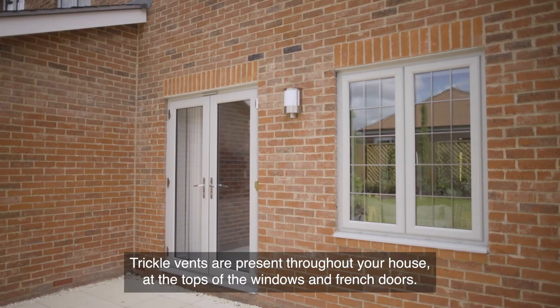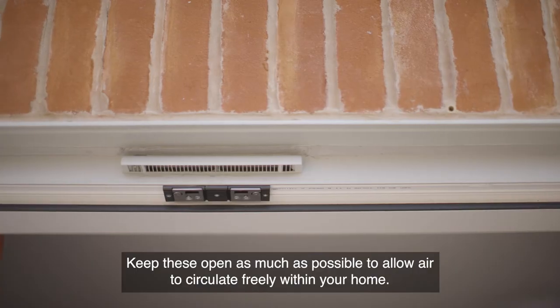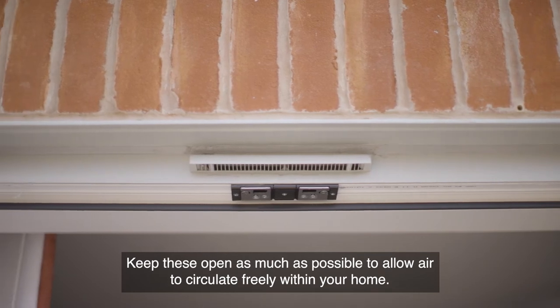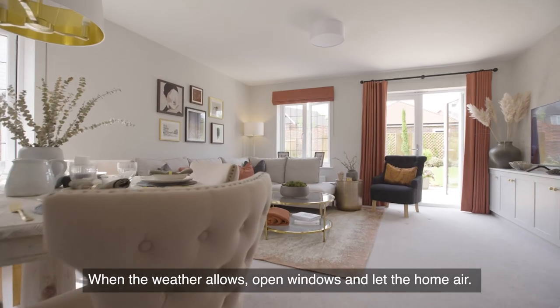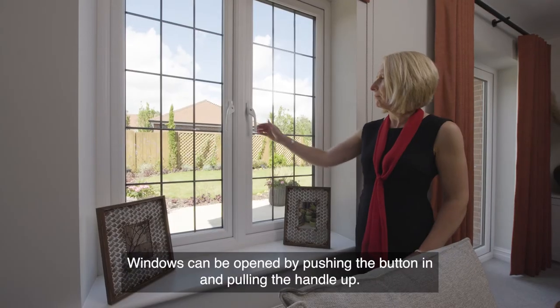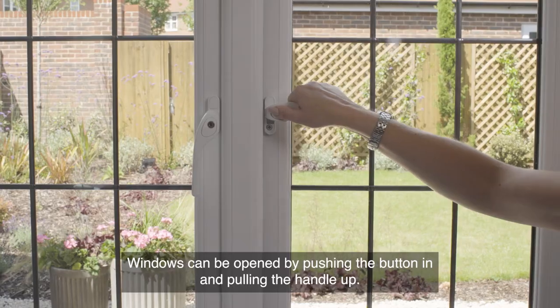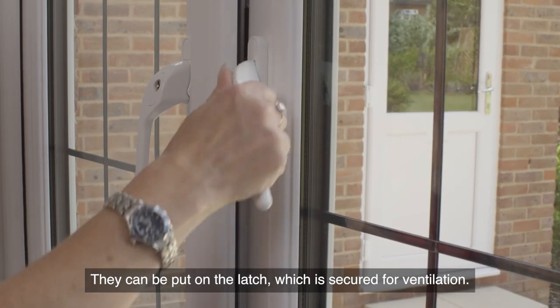Trickle vents are present throughout your house at the tops of the windows and French doors — keep these open as much as possible to allow air to circulate freely. When the weather allows, open windows and let the home air. Windows can be opened by pushing the button in and pulling the handle up, and can be put on the latch, which is secured for ventilation.